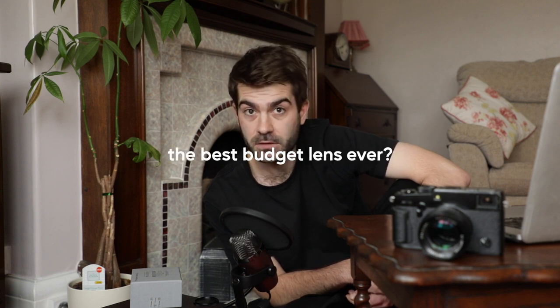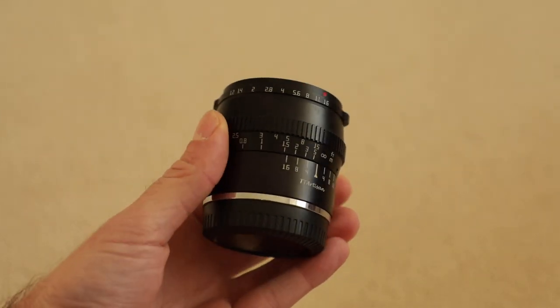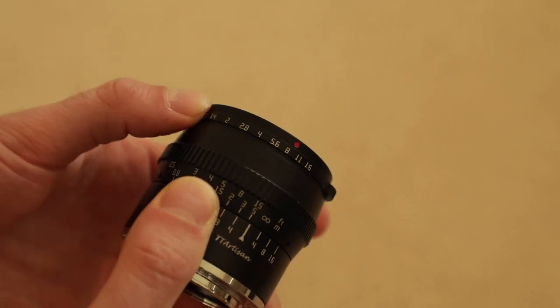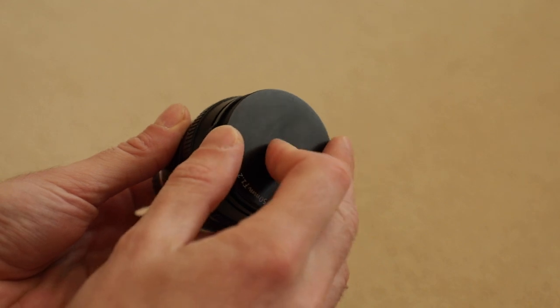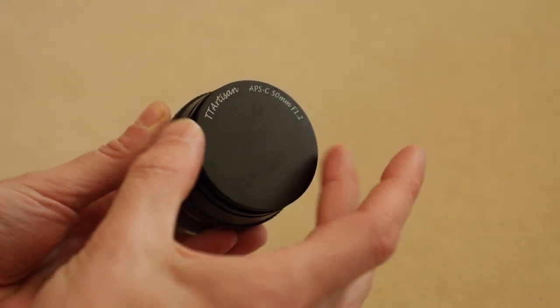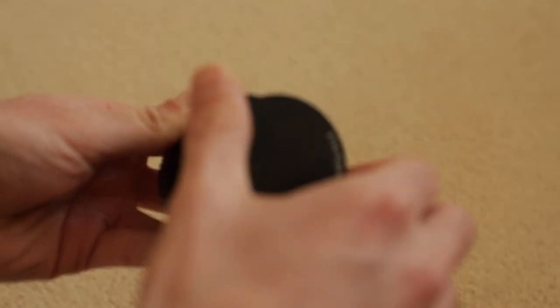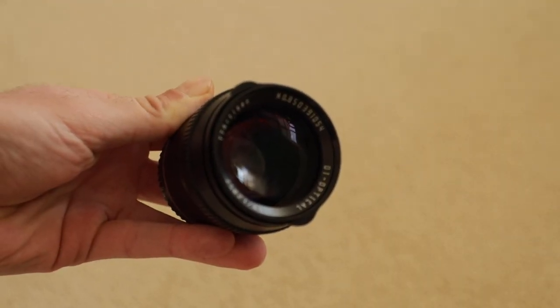Is it the best budget lens ever? I should add that I've not been paid for this video — they did send me the lens for free, but it's an honest review. So let's talk about build quality. This lens feels well built. It's a solid all-metal design with dampened focus and aperture rings that feel smooth and silky to use. The lens cap is metal as well, and this screws on. I'm not entirely sure that I like this metal cap — I'm a little bit worried about scratching the glass when taking it on and off.